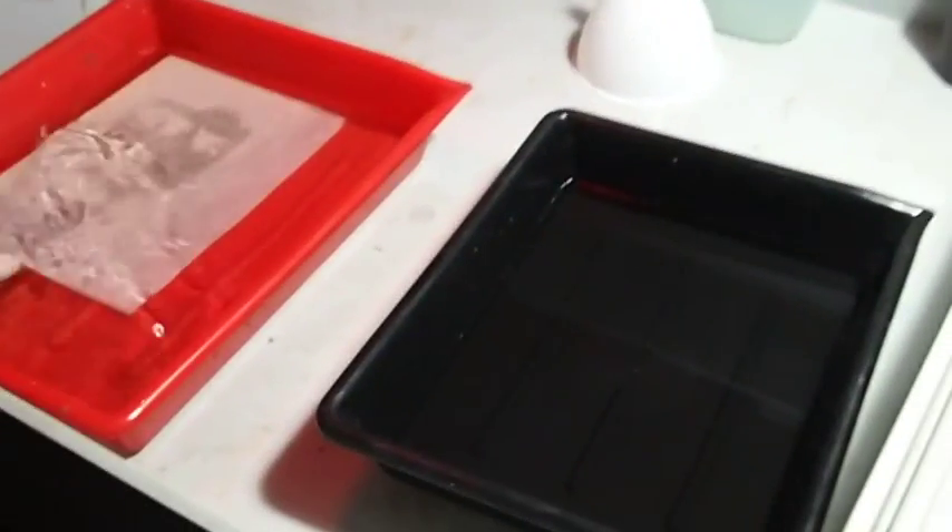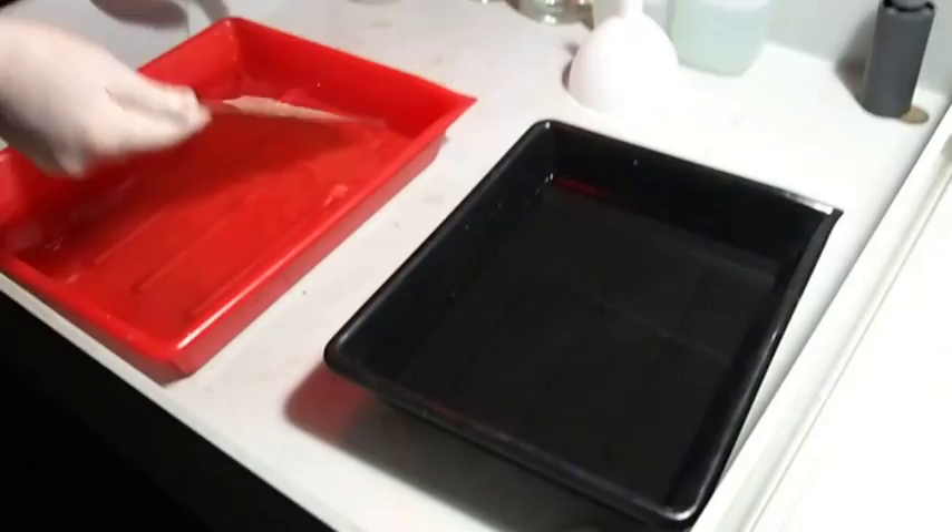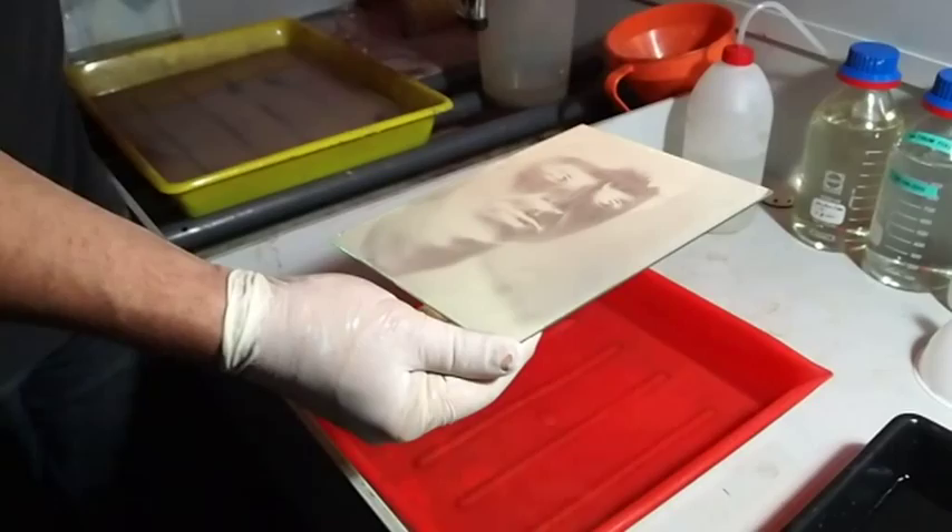You need to flush it a bit — just clean water, normal water — and then put it into the fixer. Just count the seconds until the milky white has disappeared, and then double the time.